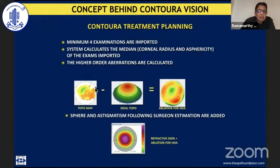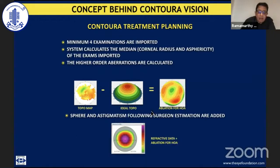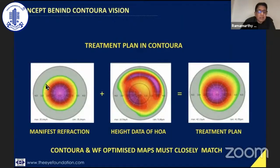This is the basic concept. A topo map is acquired by the Topolyzer; this is the ideal topography you want to achieve. This ideal map is subtracted from the acquired map, and this becomes the ablation profile for the higher-order aberrations, which is combined with the basic treatment profile needed for correction of the refractive error. The final profile applied to the cornea for correction of both the refractive error and the higher-order aberrations of the so-called normal non-aberrated cornea becomes the Contura treatment. One key check: we make sure that the wavefront optimized profile and the final Contura profile are somewhat similar. If there is a wide variation, that is a relative contraindication for use of this profile.